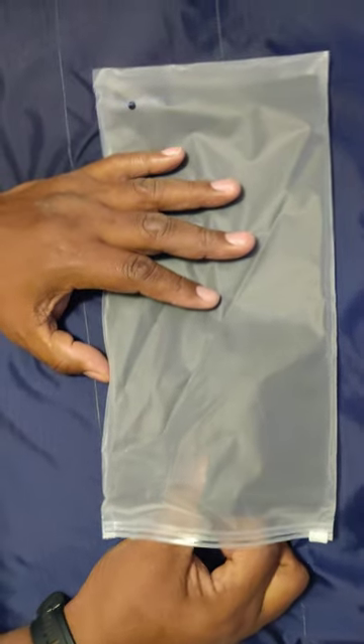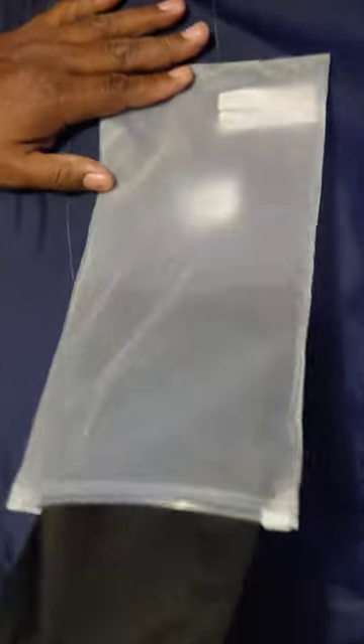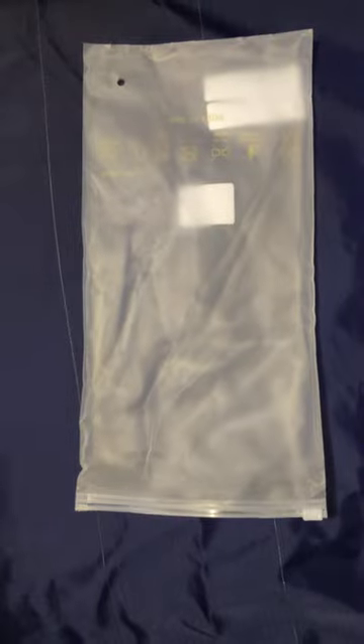Welcome everyone, this is my first Temu unboxing video. First up, we have a waist trimmer. I want to put this around my waist — it does fit me. It has some stretch in it, so I'm gonna use that.